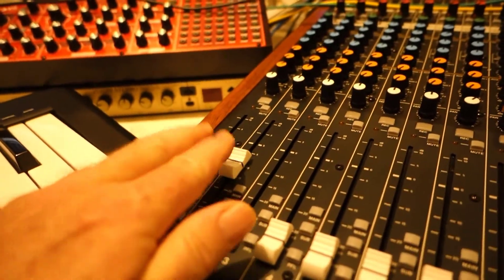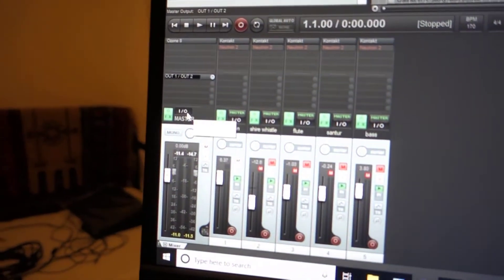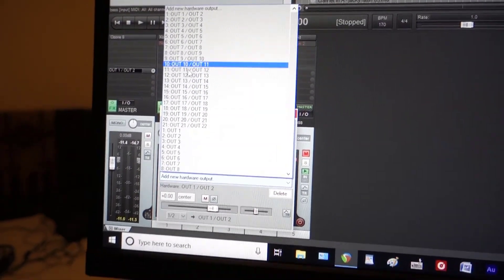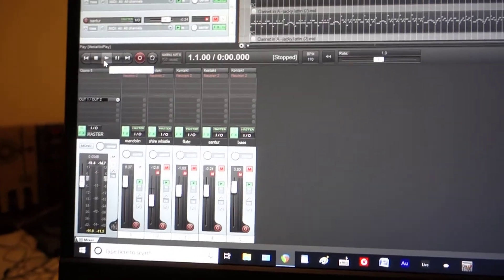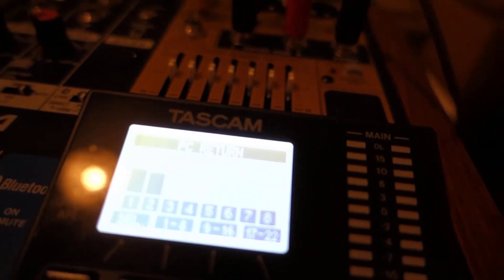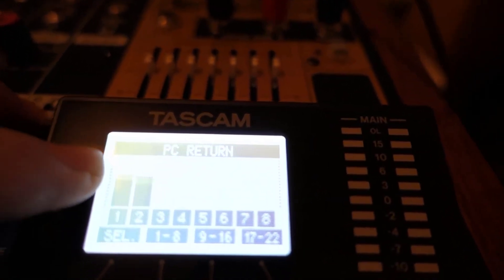That's the default, but you can change it to any of the tracks by going to the IO button and just changing whatever routing you want. I'm going to keep it on one and two. If I play a sound, you can see it's going into channels one and two.